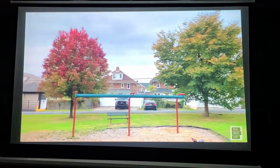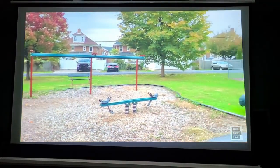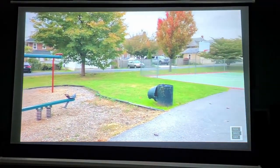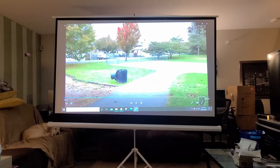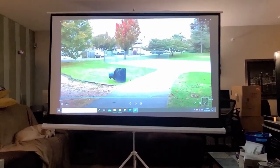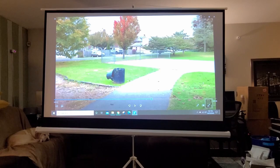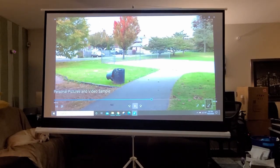I want to give you a short sample of what this projector looks like with the lights on — I have lights behind it and on both the right and left side in my living room. I'll zoom out a little so you can see the full picture, then zoom back in. Even in ambient light, this projector looks nice.